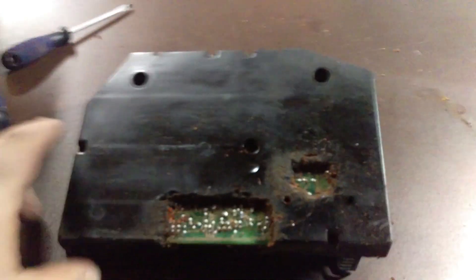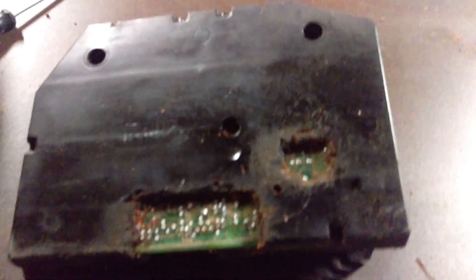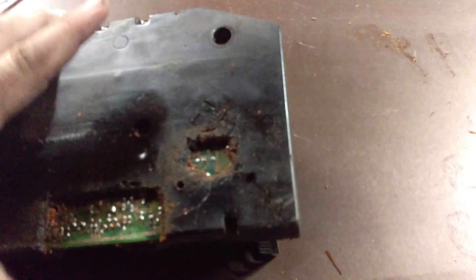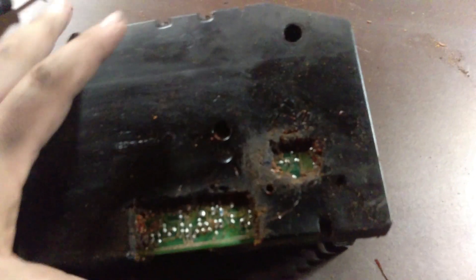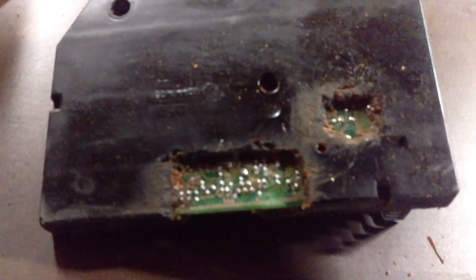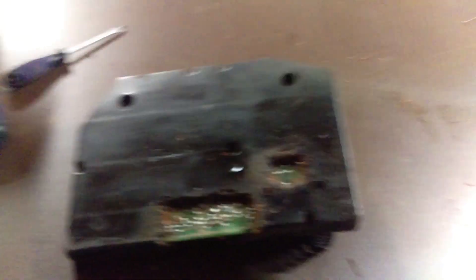We'll need some silicone caulk or rubber weatherproof material to recreate this potting compound so the board doesn't corrode the first time we drive it through a puddle. Done a pretty good job here — that stuff's pretty nasty and hard to get off. Got it all cleaned up, should be easy in, easy out.